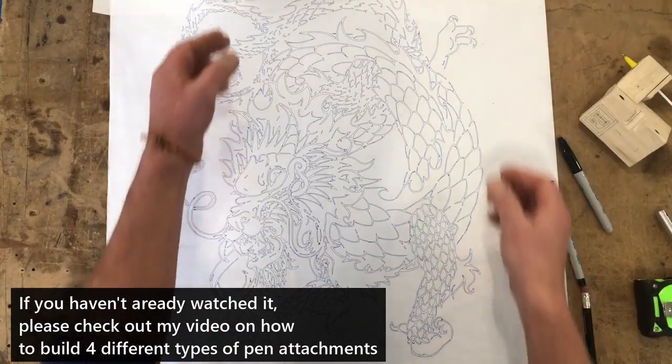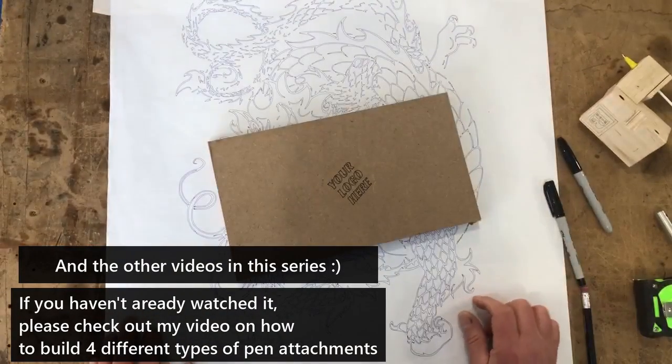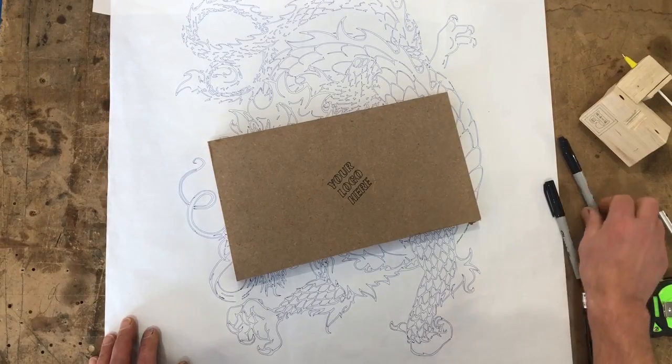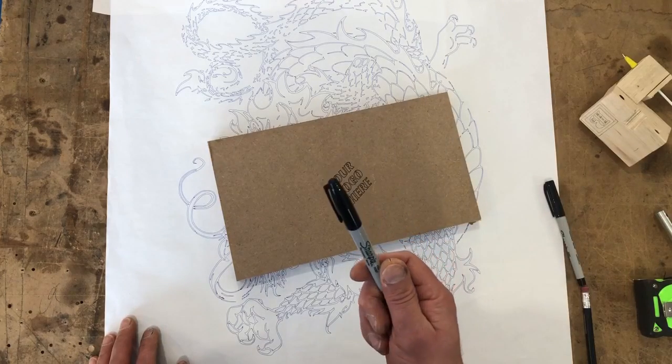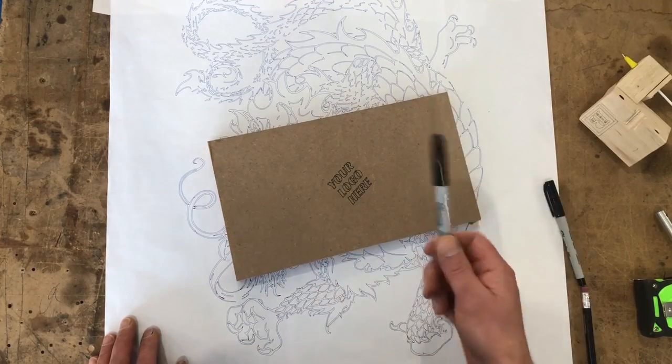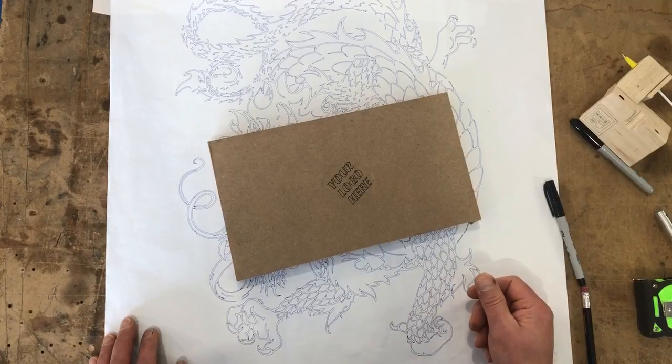That's about all I got for you today. In the next video, we will be showing you some really cool stuff, mainly using Sharpie markers and doing some different stuff other than line drawings or drawing on wood. I will see you in the next video.